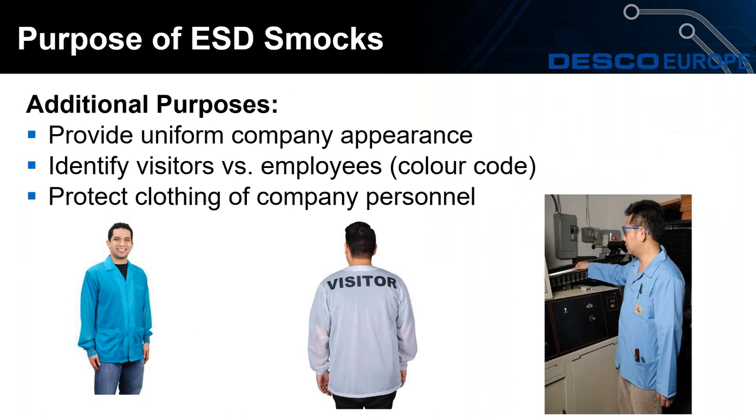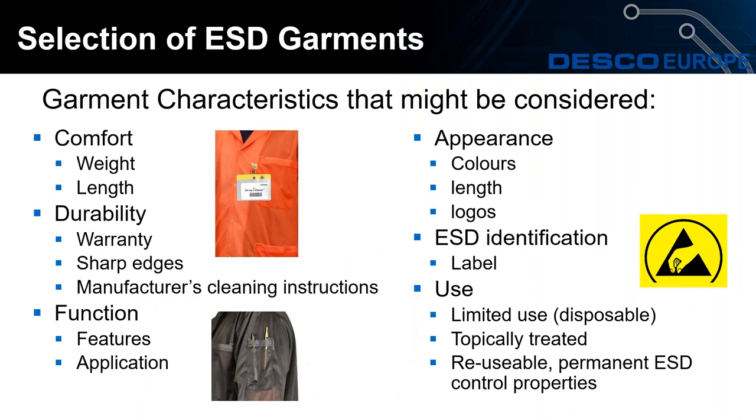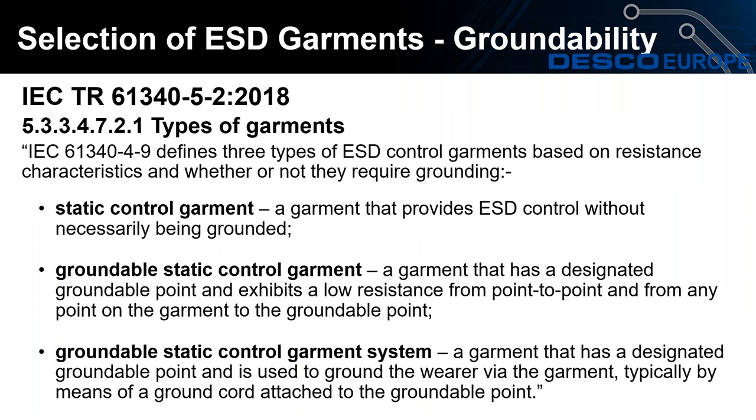On your screen now are other purposes for ESD smocks outside of ESD control considerations. There's a wide selection of smocks available — there's a lot of information on this slide and we will provide a copy of the PowerPoint presentation after the webinar. There are many features to consider such as sleeve pockets, as you can see from the image at the bottom of the screen. The customer would also need to decide what type of ESD garment is best suited to their application. The user guide defines three types: the static control garment that acts as a Faraday cage, the groundable static control garment, and the groundable static control garment system — called a system because it involves the operator, the garment, and a grounding cord.